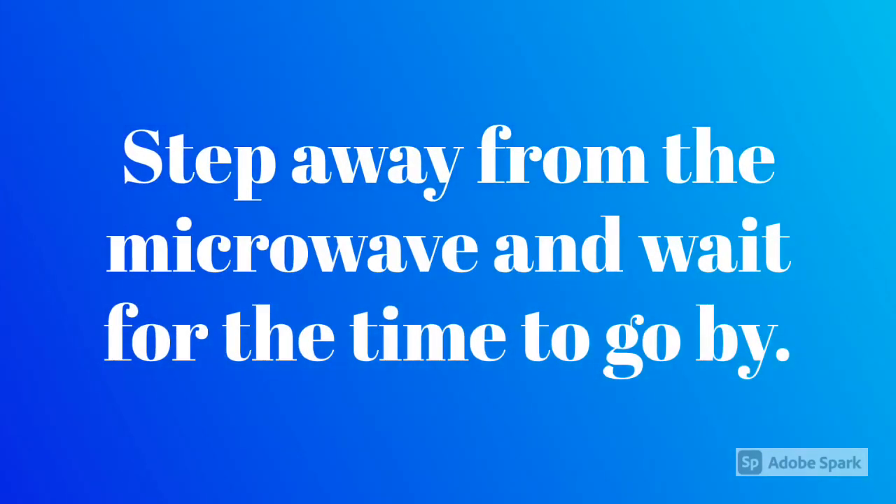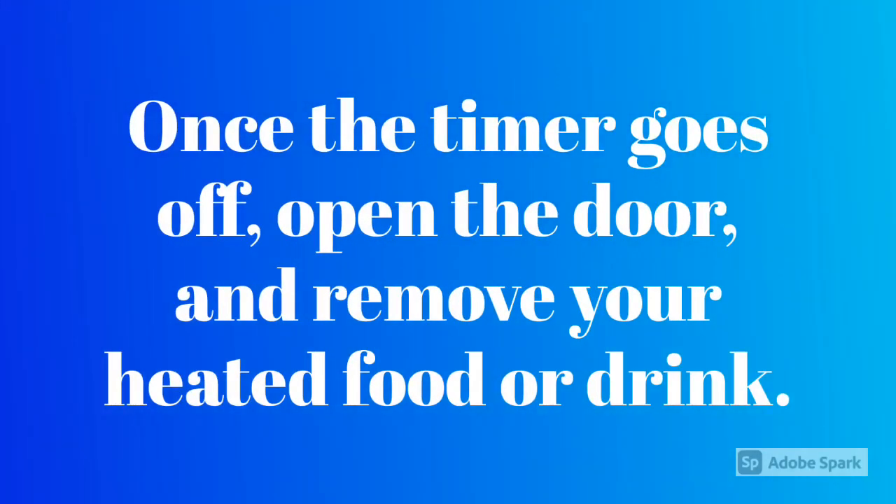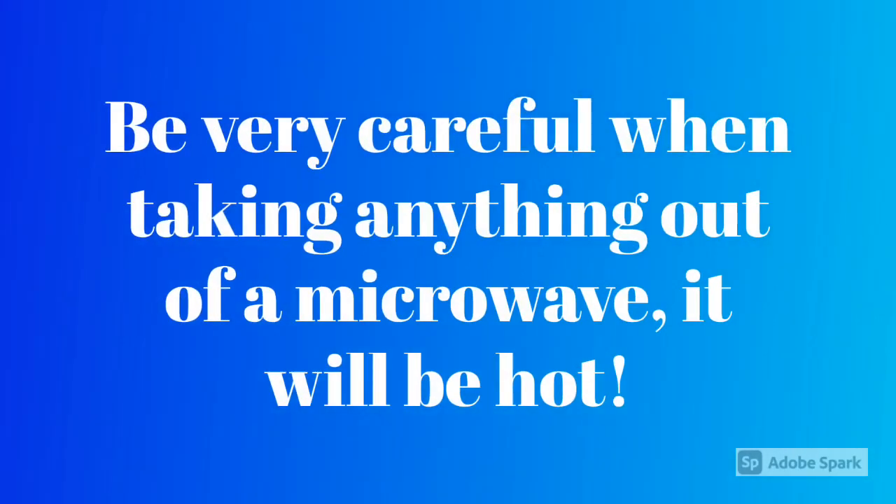Step away from the microwave and wait for the time to go by. Once the timer goes off, open the door and remove your heated food or drink. Be very careful when taking anything out of a microwave — it will be hot.